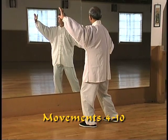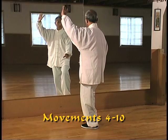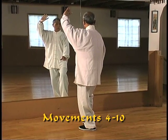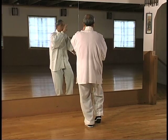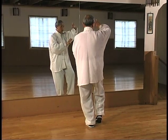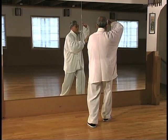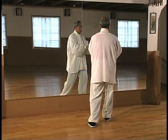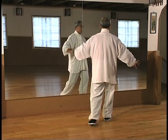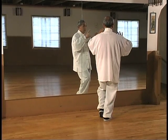These are movements four through ten: single whip, raise hands, white crane spreads its wings, left brush knee and twist step, cross step, hand strums the lute, cross step and left brush knee and hand strums the lute.